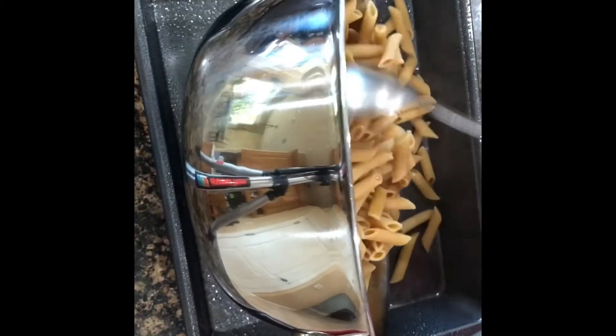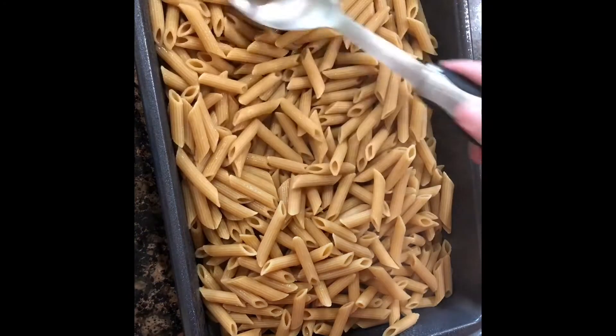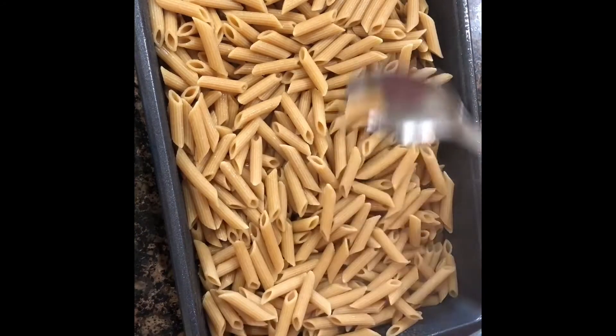Now I am using a well-greased baking dish and it's time for pasta. Today I am using whole wheat penne and we're going to add that to the bottom of our pan and make a nice layer.